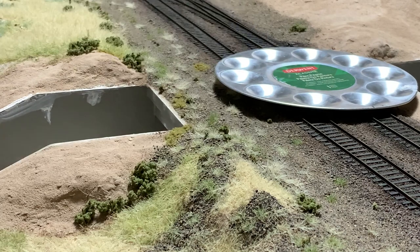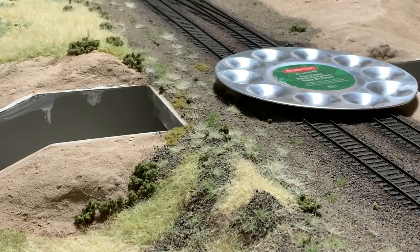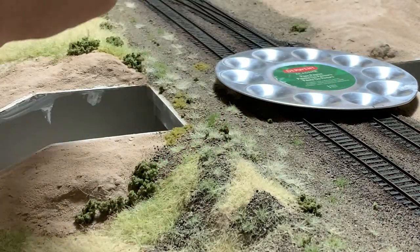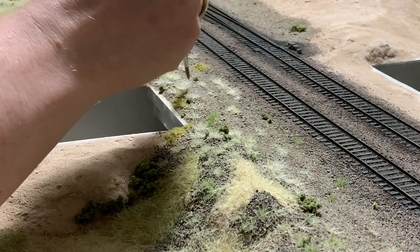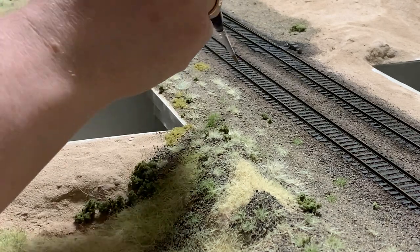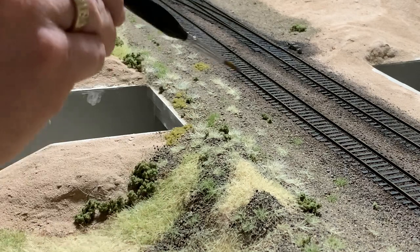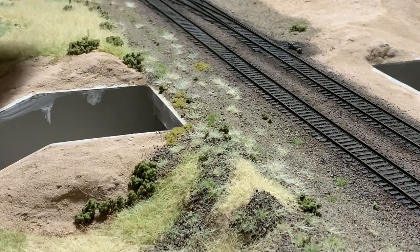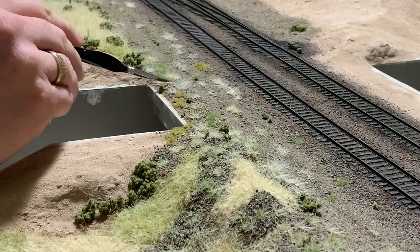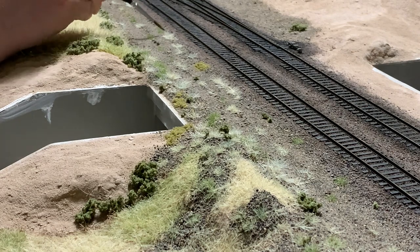Now after vacuuming all that up I'm going to do a little bit of painting. This is a pale blue from Vallejo and I'm going to use this to give the straw color a little bit of accent so that it looks a little bit like sage brush. This is more of a dry brushing technique and it's very subtle — you can just start to see the color changing just a little bit. It just gives the scenery more variety, more color, and more texture. I've also stuck some more ground foam in off camera to make some more bushes.